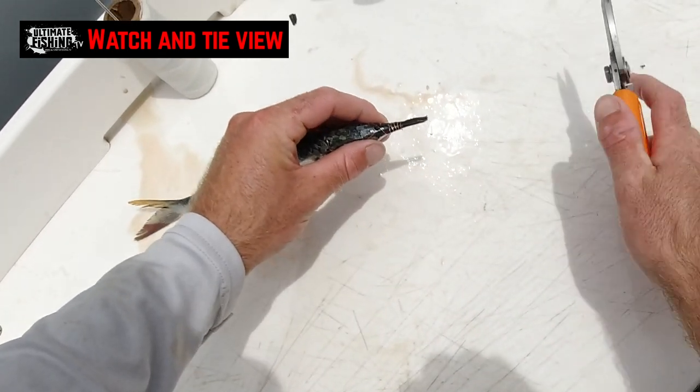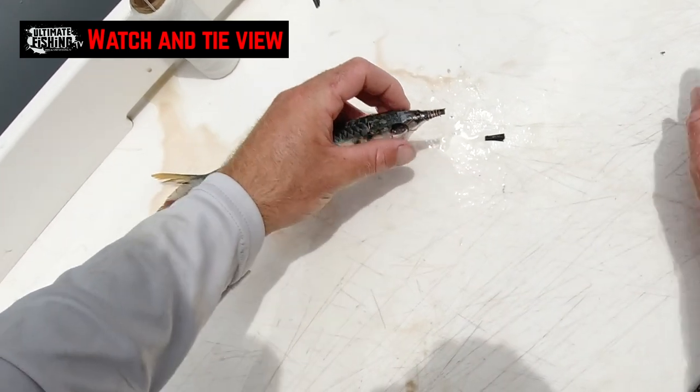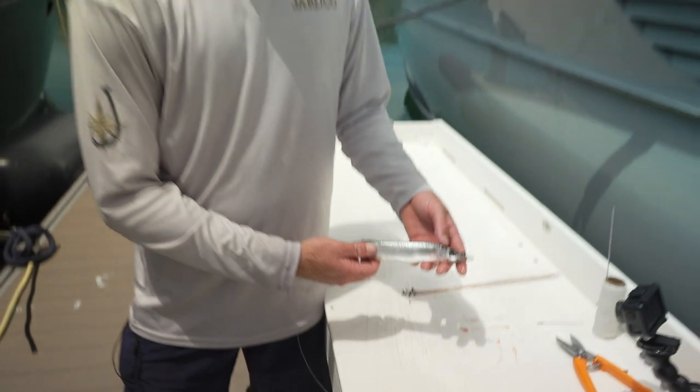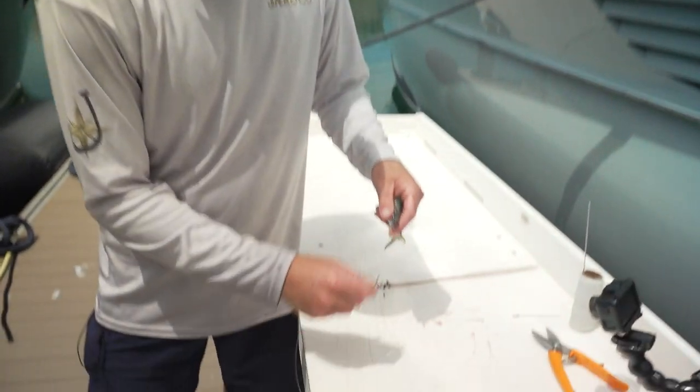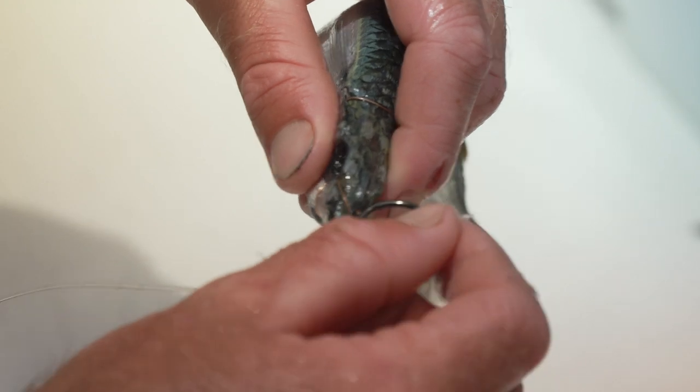Finish off the bait just like that. Grab your cutters, cut it off nice and flush. When you're out there on the water and going to put it in, just get a hook through the o-ring like that — ready to fish.